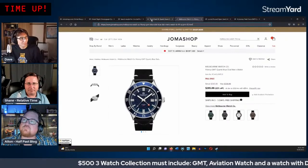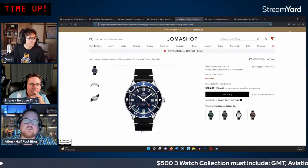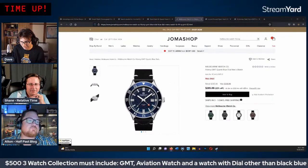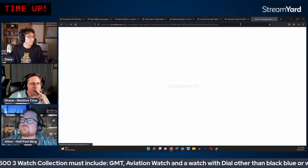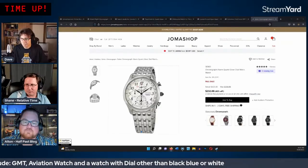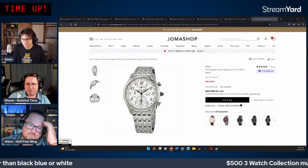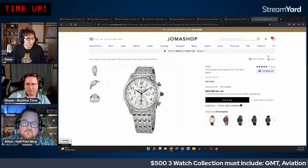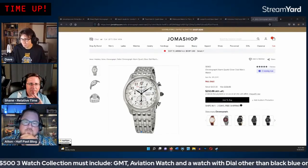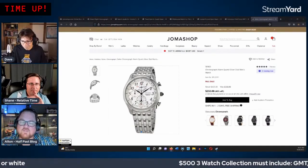They revisit the Seiko perpetual calendar with GMT function at $232. A final poll is proposed to get chat feedback. While that runs, they also ask chat to look for colorful automatic watches — ideally something with a green, brown, or red dial — for the third slot.